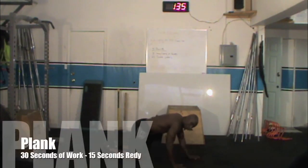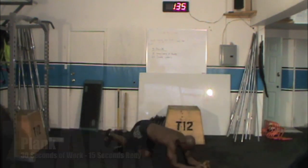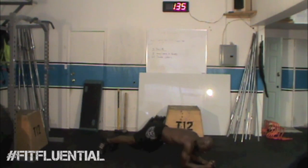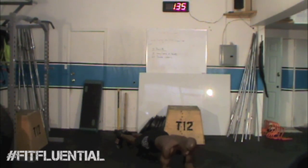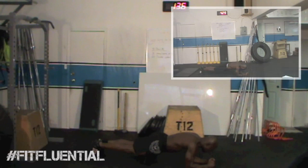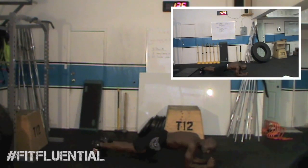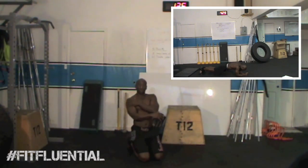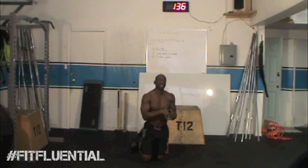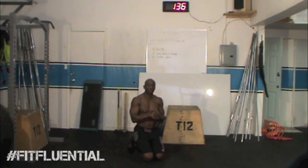Then we go into a plank — the elbow plank, a great exercise for the core. You'll build core strength and feel it in your shoulders. Put your forearms on the ground shoulder-width apart, body completely straight. While holding, make sure you're breathing and pulling your abs in — try to pull that belly button to your back. You'll feel it in your shoulders and forearms if it's your first time. Keep your core tight and try to hold through the full 30 seconds without stopping.